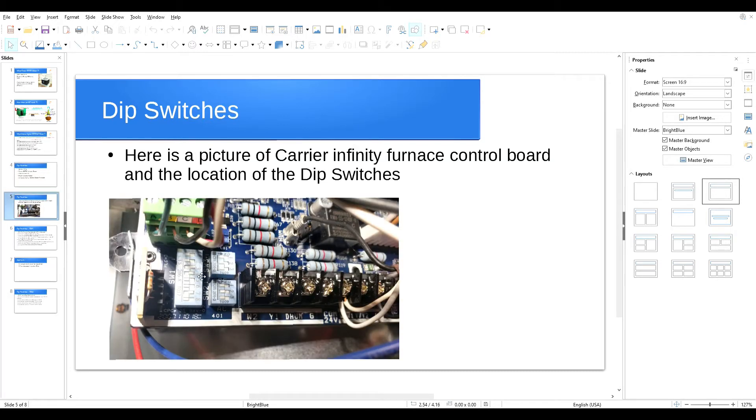I've put a picture here showing how the dip switches look and their location. This is a picture of the Carrier Infinity furnace control board. As you can see, we have three dip switches: SW1 has eight switches, and SW2 and SW3 are for the air conditioner and the continuous fan mode, which I will discuss in another video. There's also a dip switch called SW4.